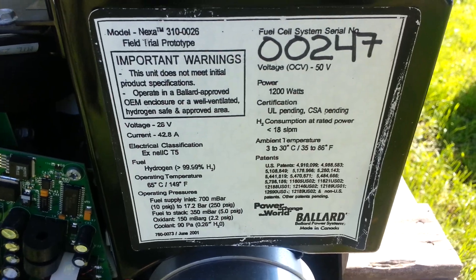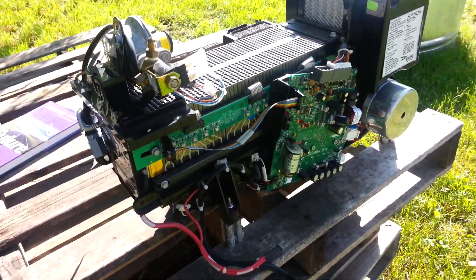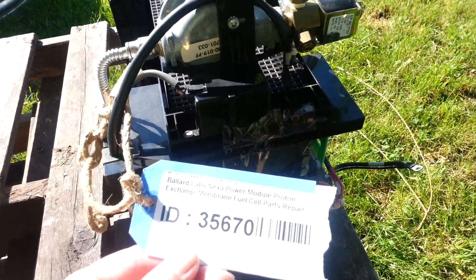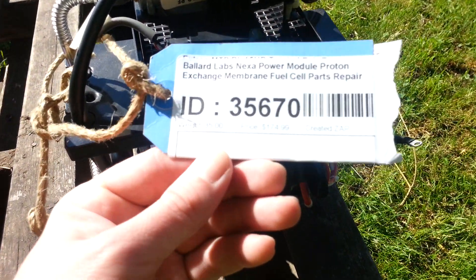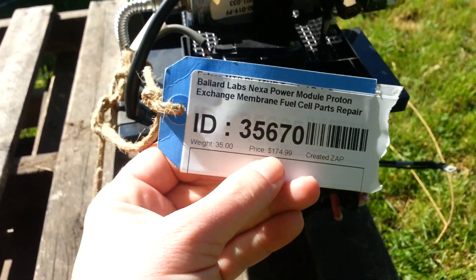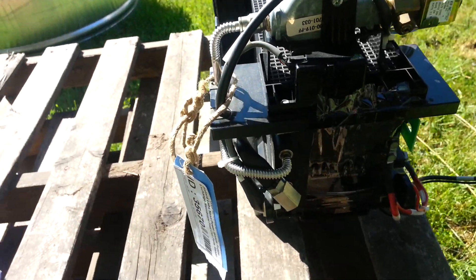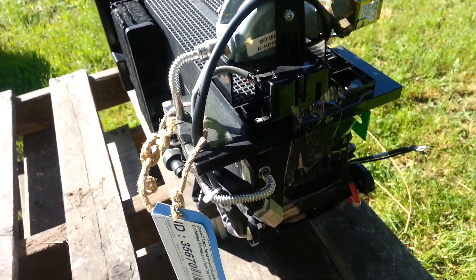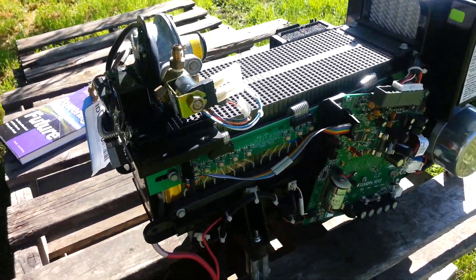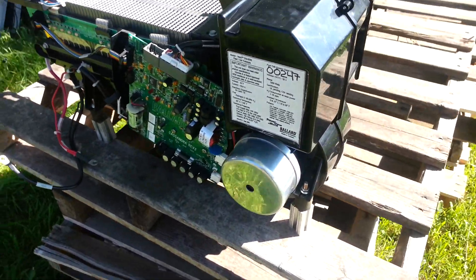Here are the specs. Back in the day these would definitely go for a pretty penny, but I found an auction on eBay and got it for about $174. Unfortunately shipping was about that too. What I'm going to do is just do a slow walk-around and then an in-depth scan of some of the circuit boards.